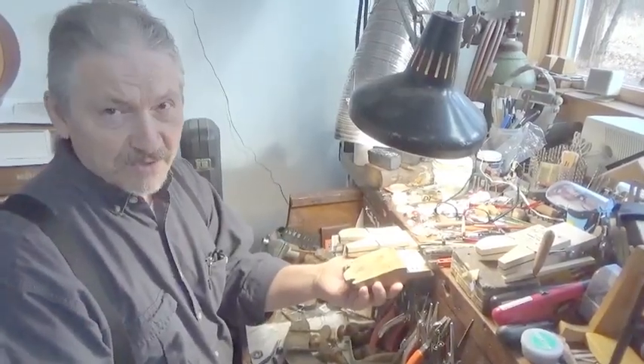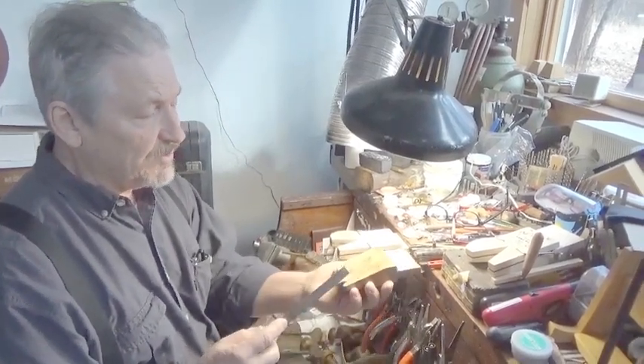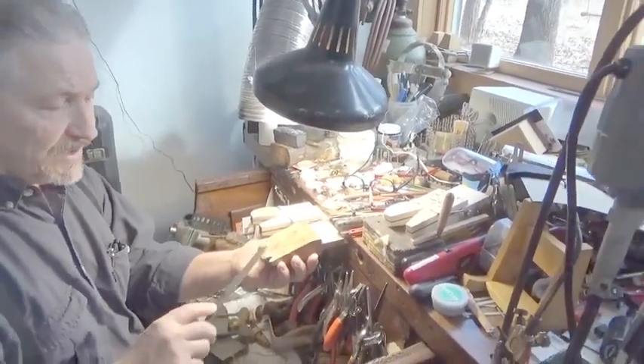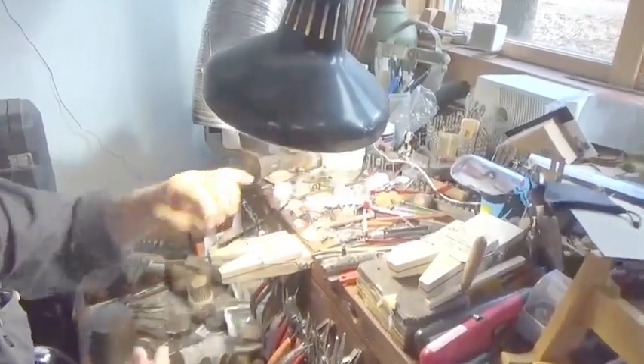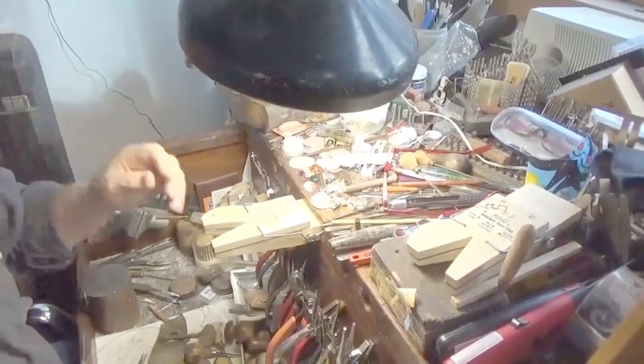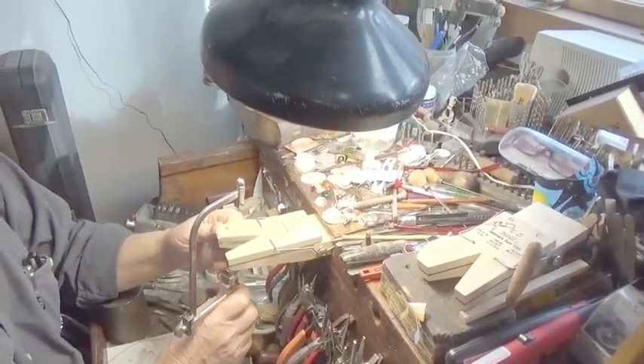Here I am at my jeweler's bench. A standard bench pin is always put in at an angle for ease of filing. However, with the logo up, the jeweler's saw vise is attached in a horizontal position to make it much easier to do sawing.